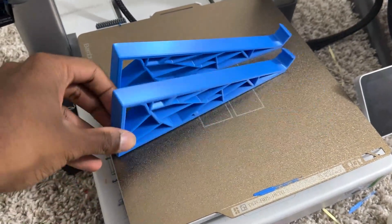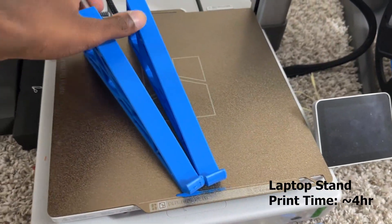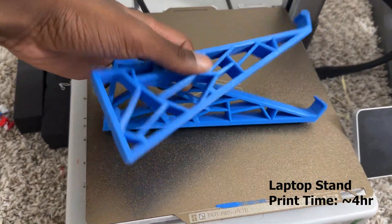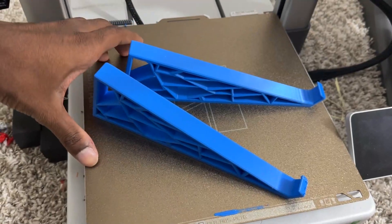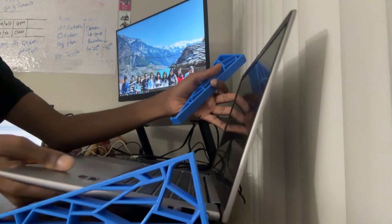This is a laptop stand which comes in two pieces. Total time taken was four hours. The print quality is good and I use it on my table.